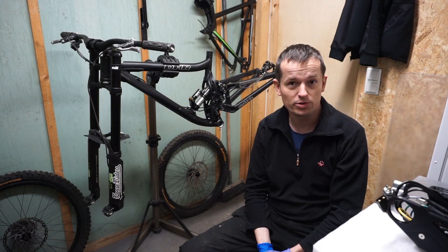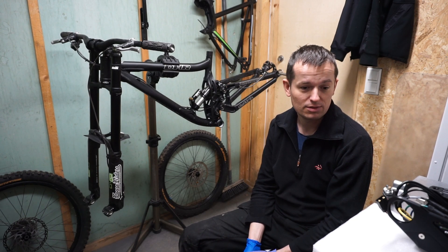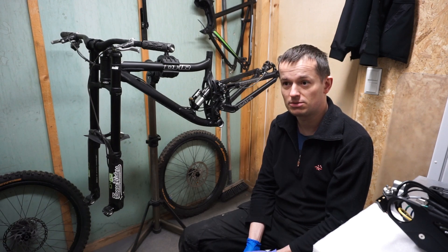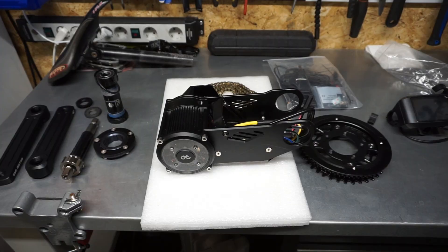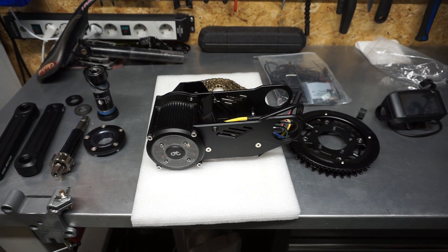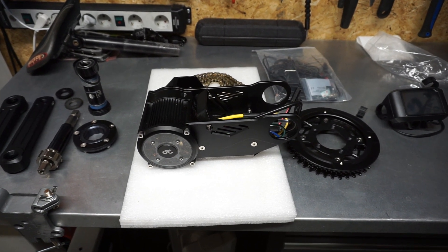I will show you quickly the motor I'll be putting in, which will be the CIC-X1 Pro. On the table is the main star of this whole conversion — the CIC-X1 Pro motor as I mentioned.